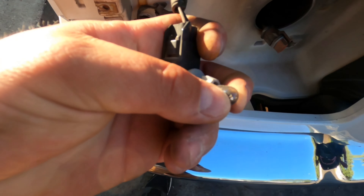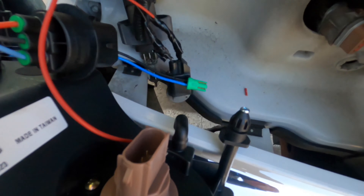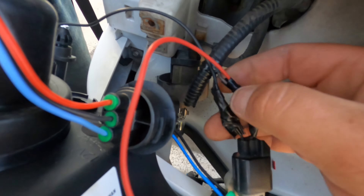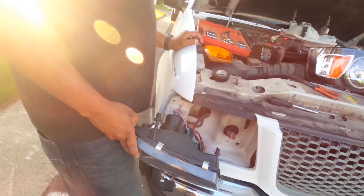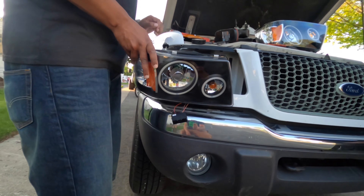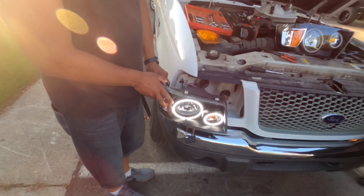I'm going to mess around with this wire real quick to see if I can get the halo light to work. Ground is the black one like I said, and your positive is like a grayish color - you can tell the difference between the two. Turn them on - these things are freaking bright! Those look cool!